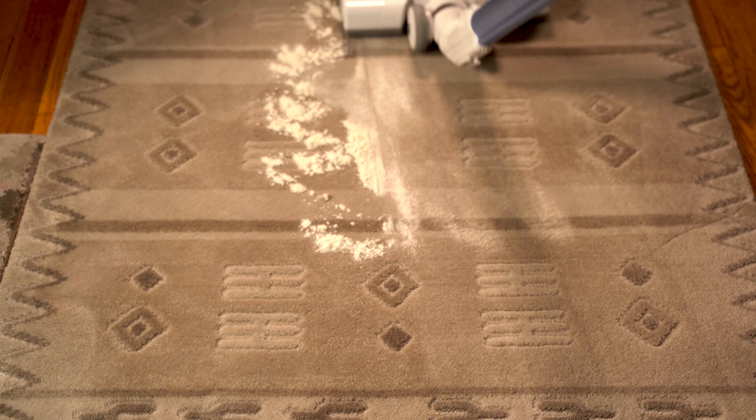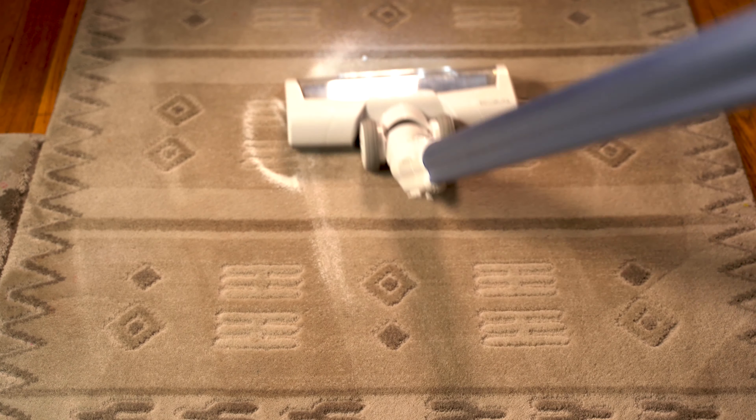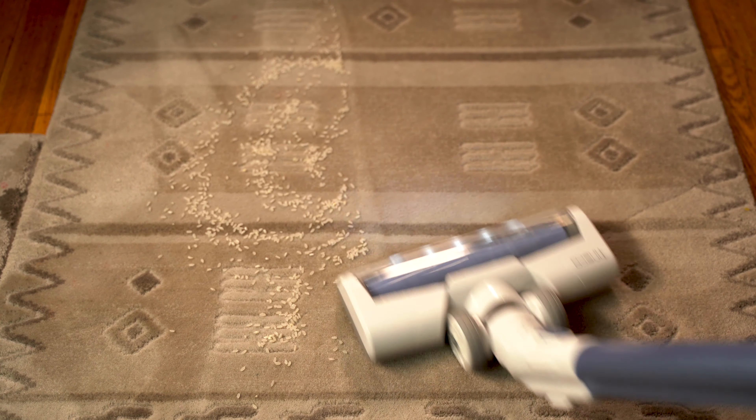Let's test it on a carpeted surface first. Flour — picks it up, no problem. Sugar — also no problem. Rice — again, no problem picking this up. Cereal — no issues here as well.